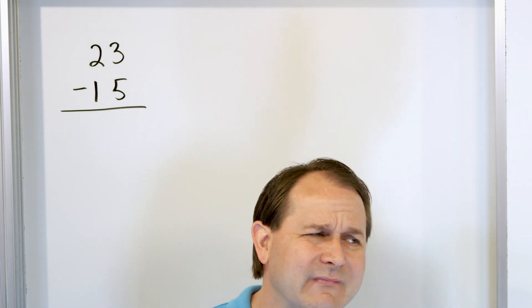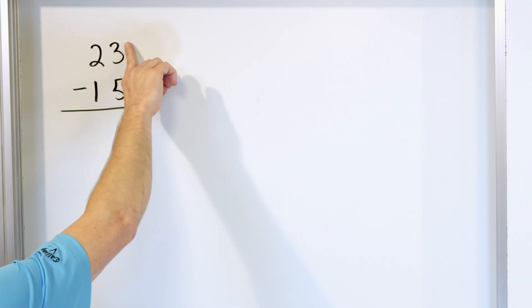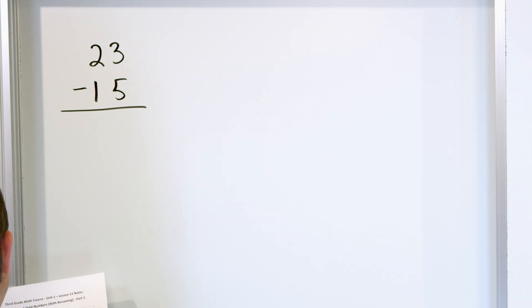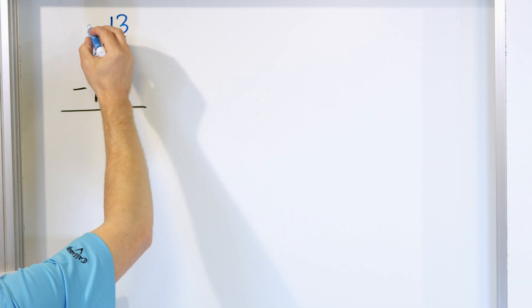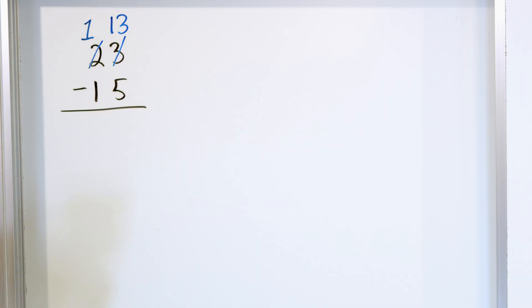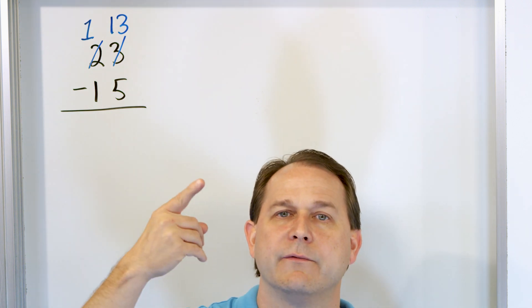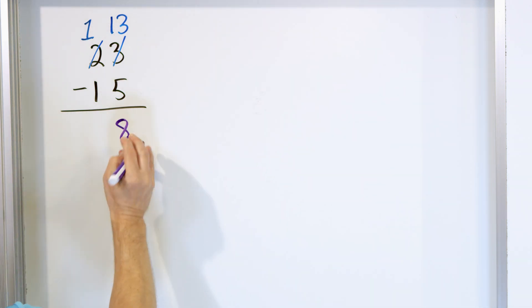So because of this, we never ran into this with any of the other problems, because all the other problems had a top number bigger than the bottom. In this case, 3 is not bigger than 5. So what do you do? We're going to borrow from the column next door — we're going to borrow from the 2. We make a single strikethrough of this 3 and right on top we turn the 3 into 13. We borrow from the other column and change the 2 into a 1. Now look in this column: it's 13 minus 5. Starting with 13, go down: 12, 11, 10, 9, 8. We landed on 8, so we write 8 below in this column.